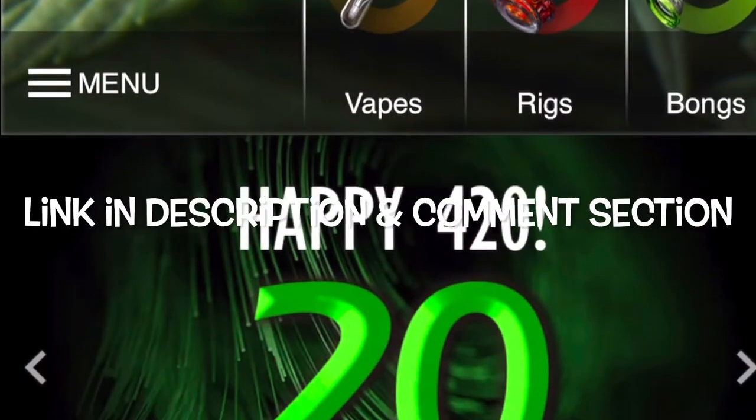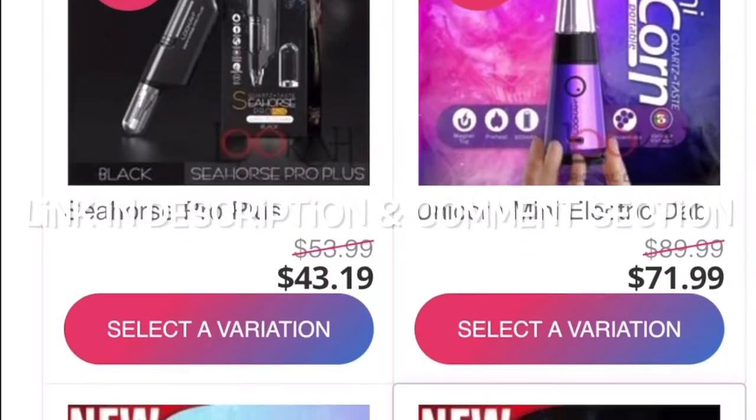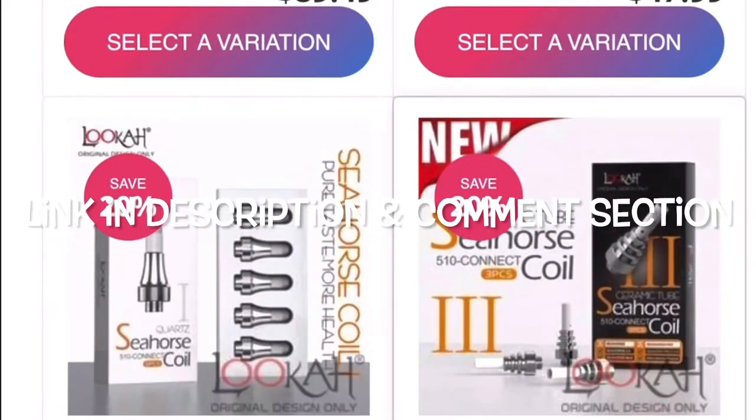If you guys go over to Luca's website, they're actually doing 20% off for 4/20, and you can also use my discount code 'BigClay420' for an additional 10% off, so make sure you hop on over to their website and check that out.